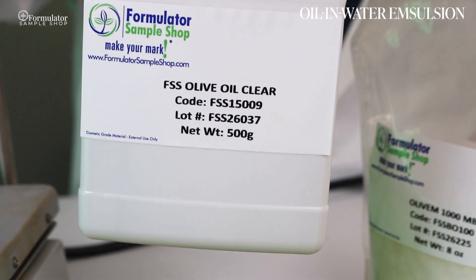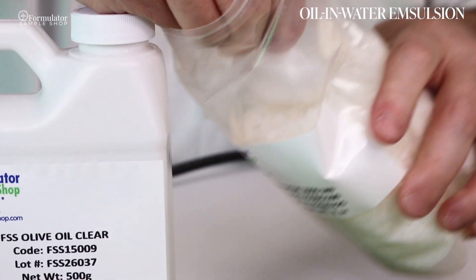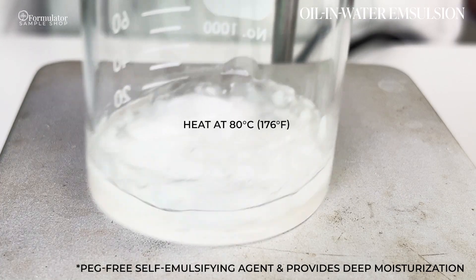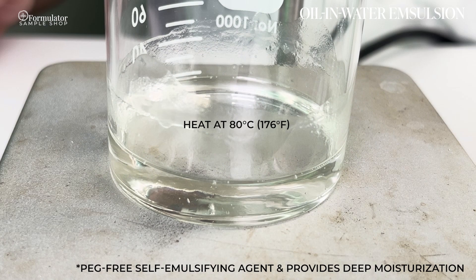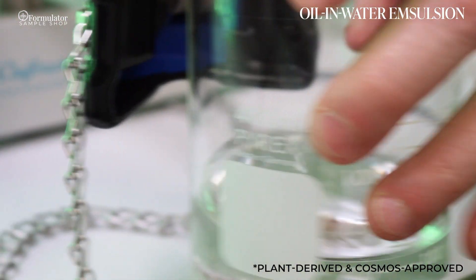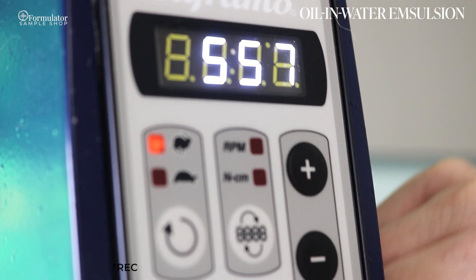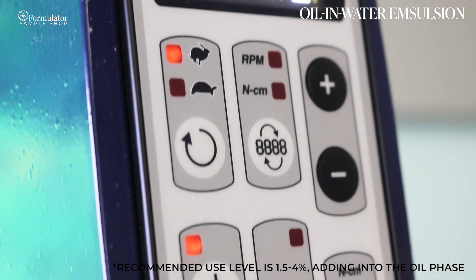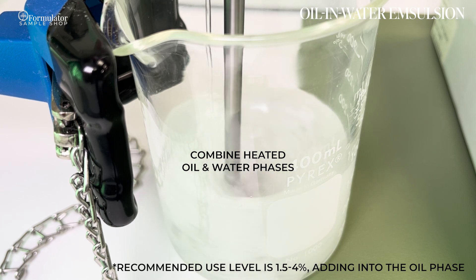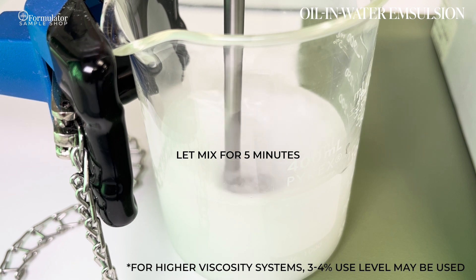For oil-and-water, we have Olive M 1000 MB. This is a PEG-free self-emulsifying agent that also provides deep moisturization. It is plant derived and COSMOS approved. As the sole emulsifier, the recommended use level is 1.5 to 4 percent, adding into the oil phase. However, for higher viscosity systems, three to four percent may be used.